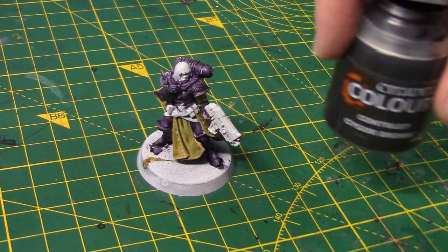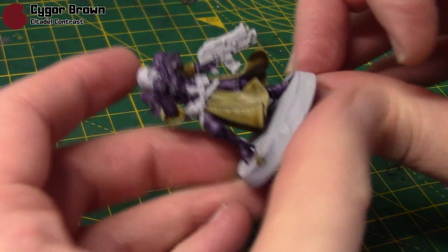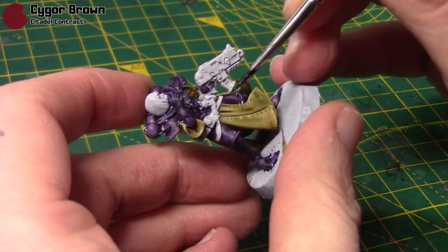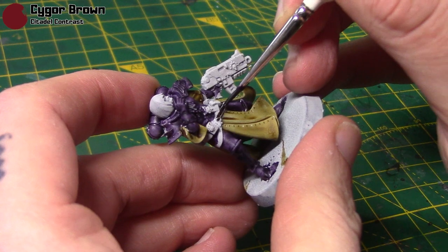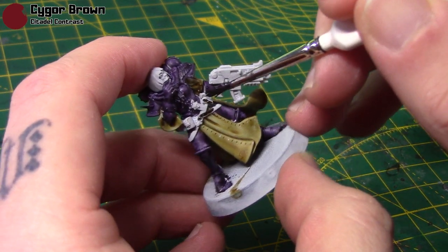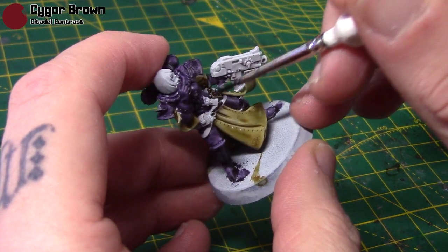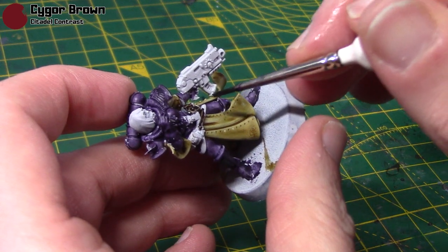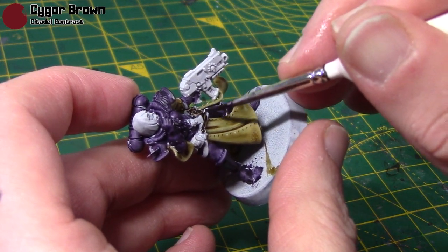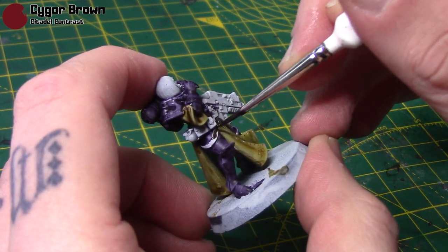Next I'm going to take some Cygor Brown, and this is going to be for those straps I mentioned before and also any pouches that she has. I've added some extra pouches onto this one, so just very carefully go around them.